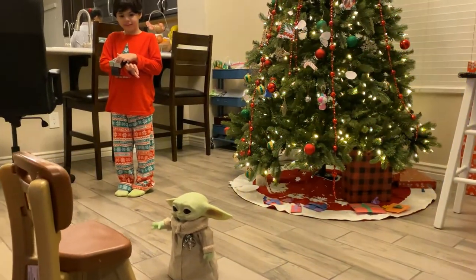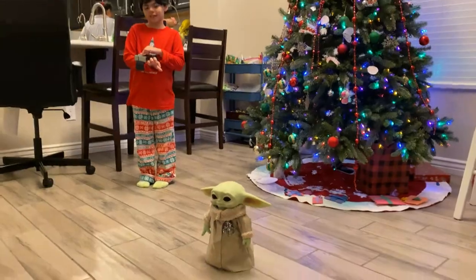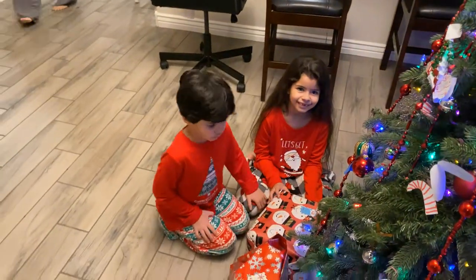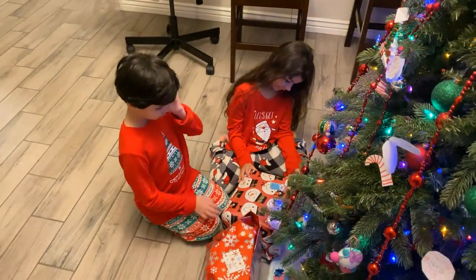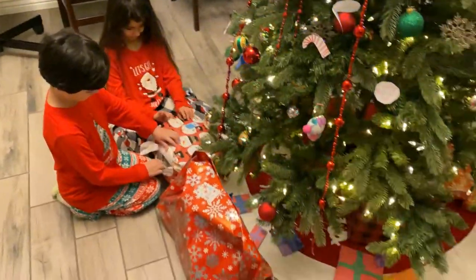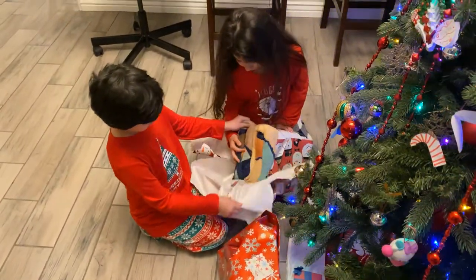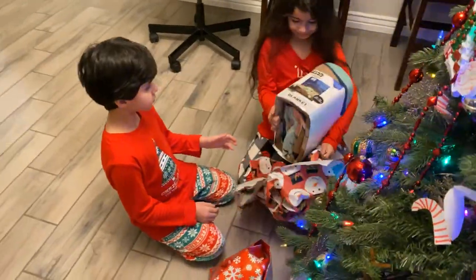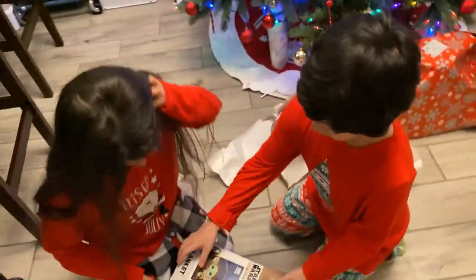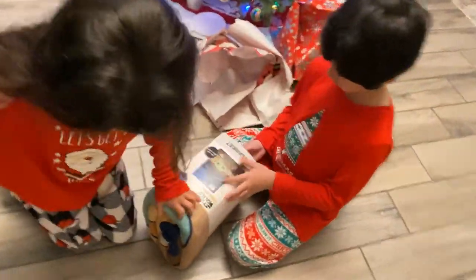So you're gonna do the force — oh my god he moved the chair! On Christmas Eve, you guys been good kids, okay? You guys get to open one, go for it! Baby Yoda! Yeah, okay, that's so cool, let me see.